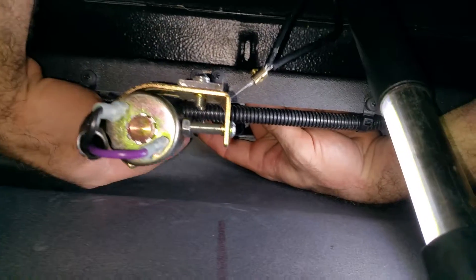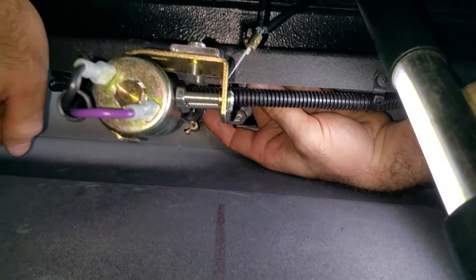There you go. You guys should really learn how to adjust these things properly. So that's it.